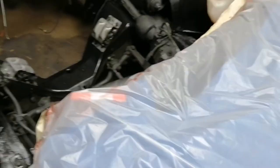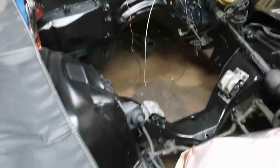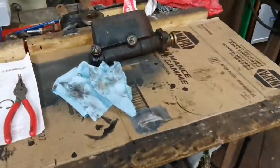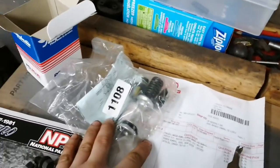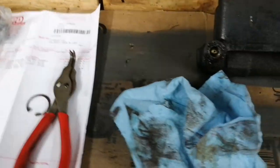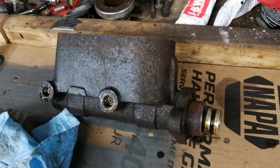The first thing I noticed was the master cylinder was leaking, so that's an issue that needs to be dealt with obviously. Now's the time to do it, so that's what we're working on today. I was able to order a master cylinder rebuild kit and we're going to go ahead and rebuild the master cylinder.